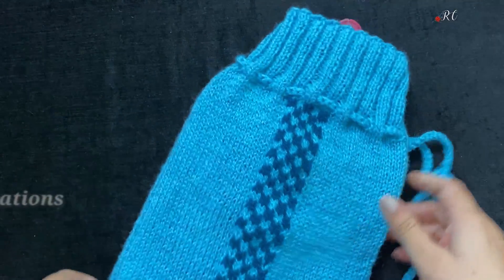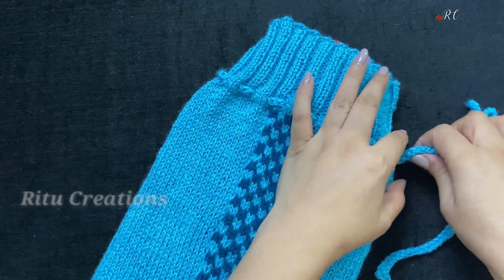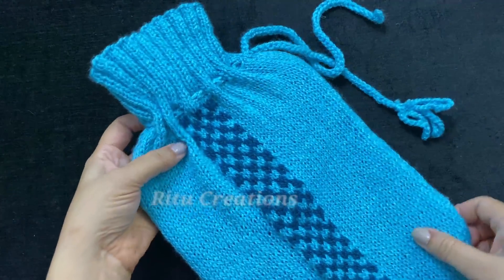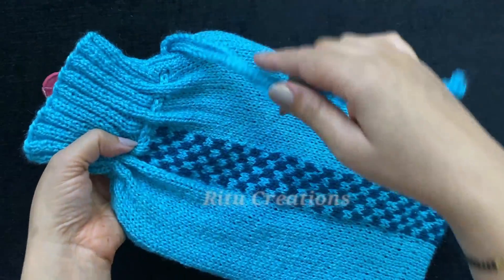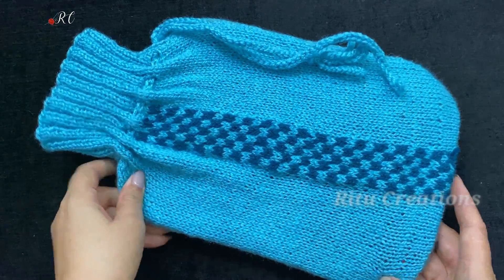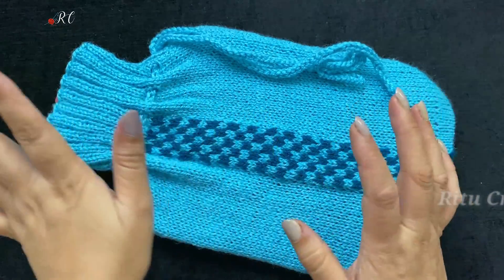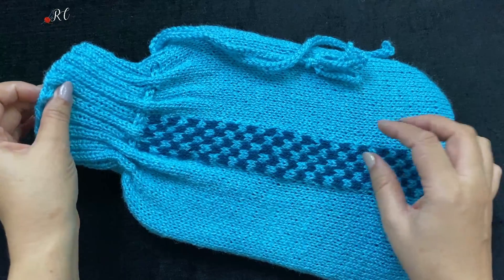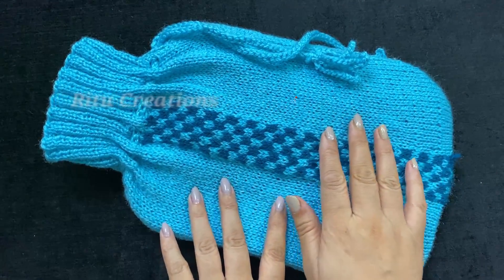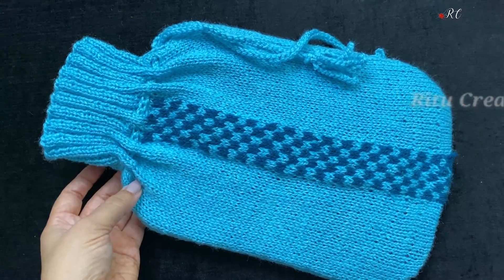Our hot water bottle goes into it. You want to put it in and add it with the water. You will see that it fits in it. This is the same way. If you want to make a bigger one, you can adjust to your size. When you put a nice bottle in, look — this is your hot water bottle cover. You can make this with cotton or wool. Then make it and share it. Thank you.